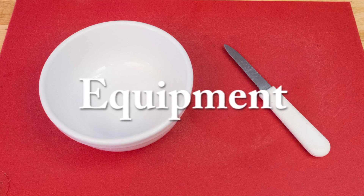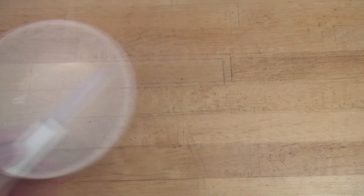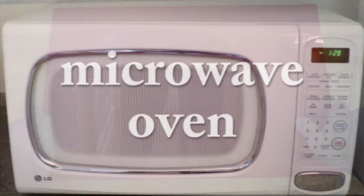For equipment, all you need is a microwave oven safe bowl big enough to hold the broccoli, a sharp knife, a cutting board, and of course a microwave oven.